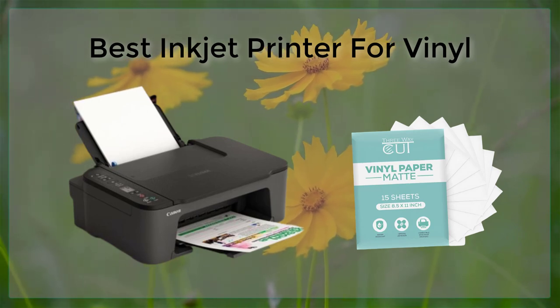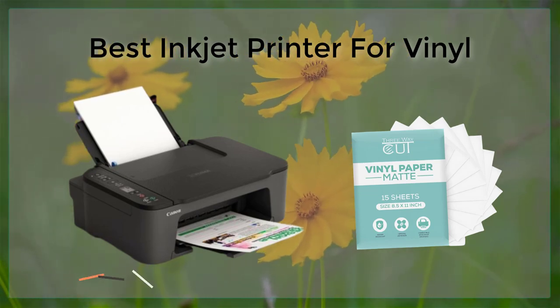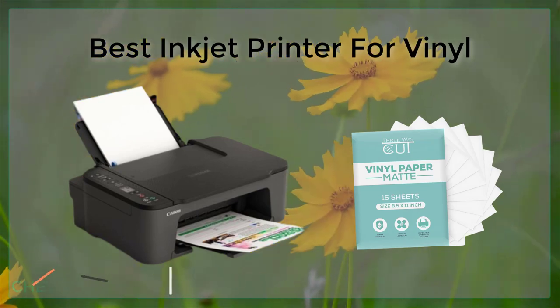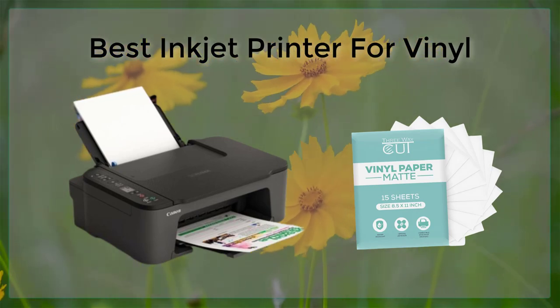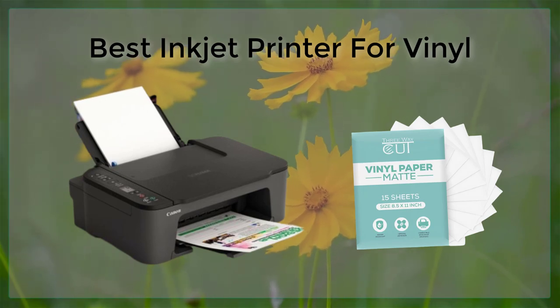Another great option for printing on vinyl is the Canon PIXMA Pro 100. This printer is designed to handle a wide range of media, including glossy, matte, and fine art papers. It also boasts an eight-color dye ink system that produces vibrant, detailed prints with an incredible level of color accuracy. The Pro 100 also features wireless connectivity, making it easy to print from your smartphone or tablet.